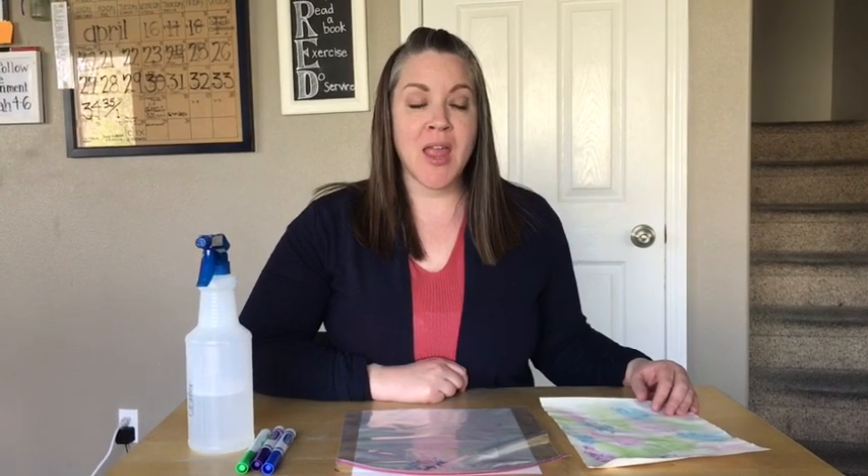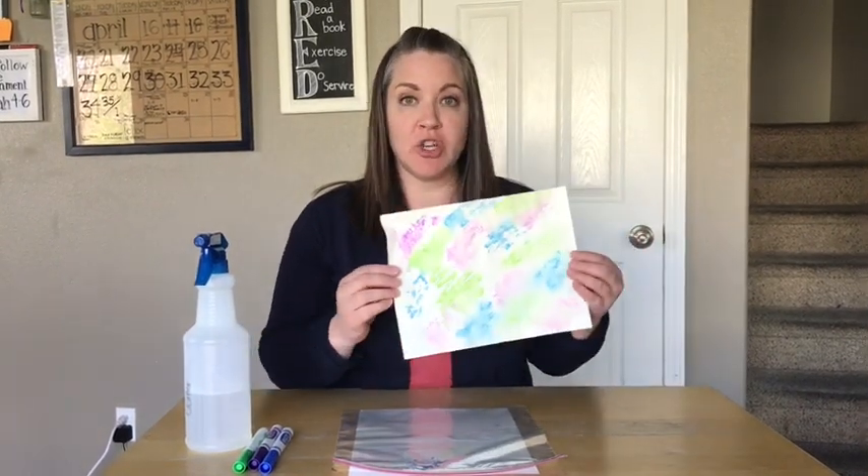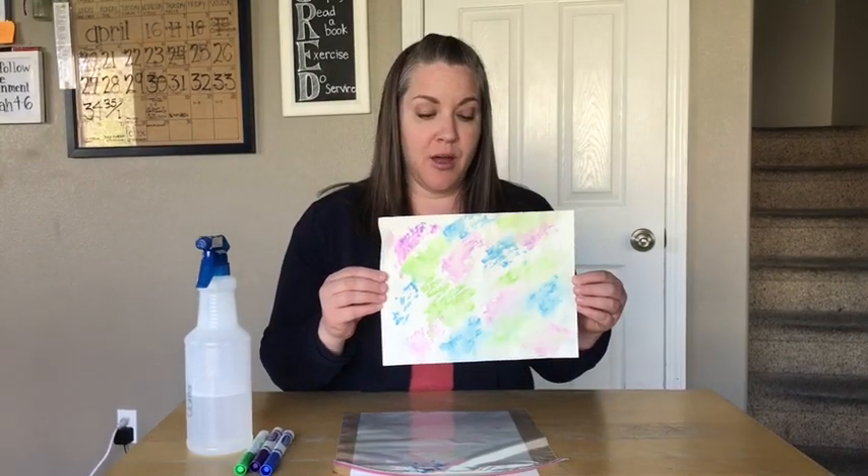Hi Silver Trail families. Here's Mrs. Turley with another art idea for you to do using items that you might have at home. Today I wanted to show you how to make some watercolor effect decorated paper.